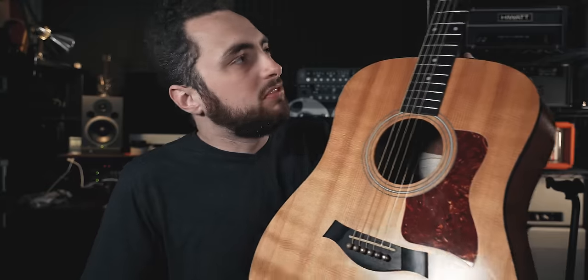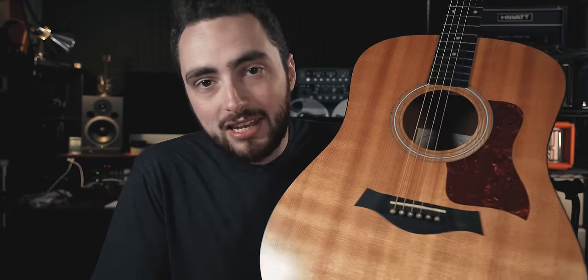The other day I was down here working on a video, and part of what I was working on called for me to pull out a guitar I hadn't seen or touched in a while — this is a 2005 Taylor 110E.